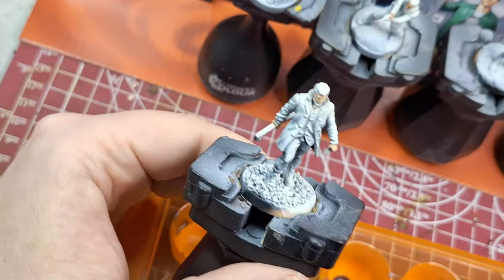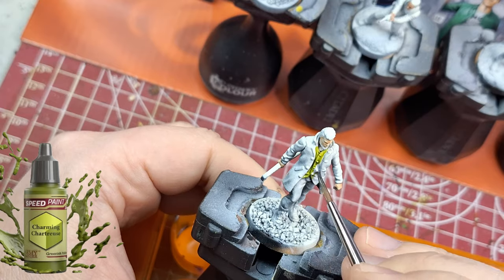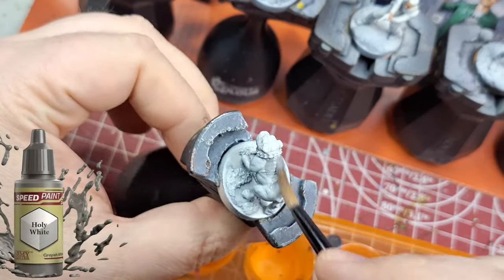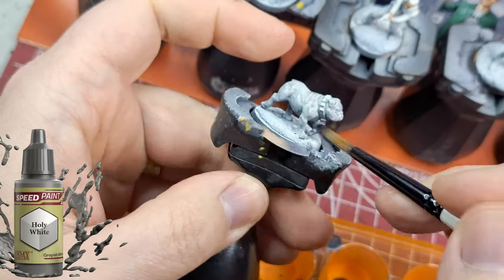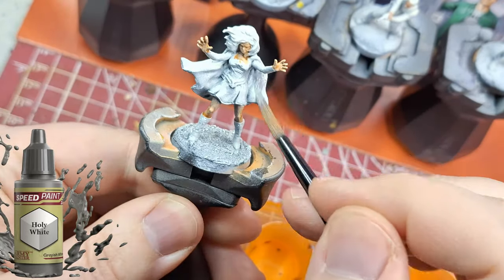You can see what the three different skin tones look like. They also have noble skin, which I'll be using on something else — not even for skin — and I think that's going to make a huge difference. Holy white is next, for the dog Terror — it's going to be the quickest paint job on a dog ever.